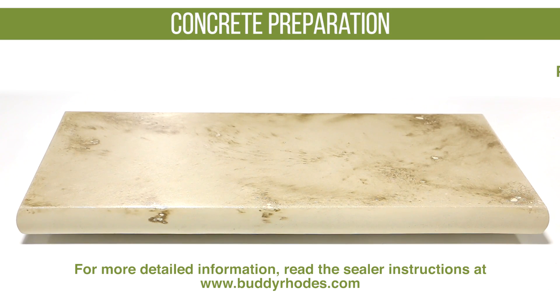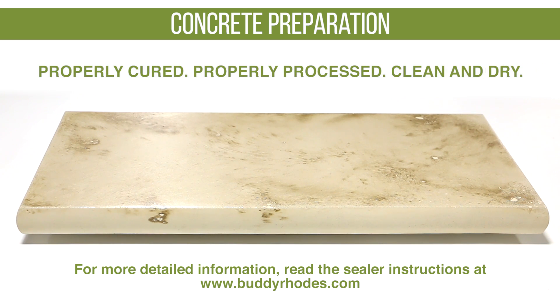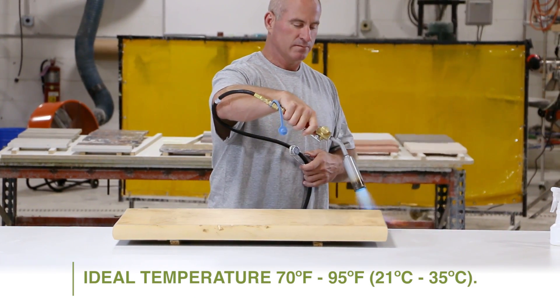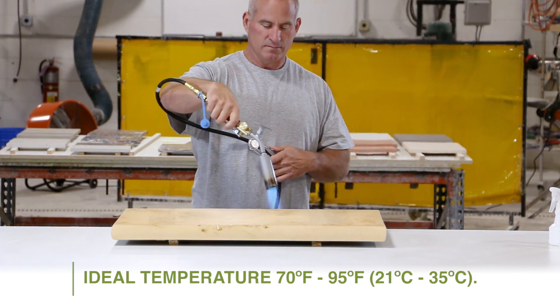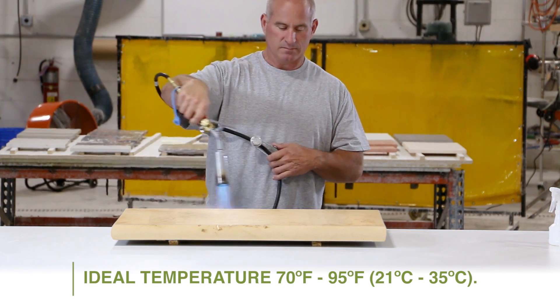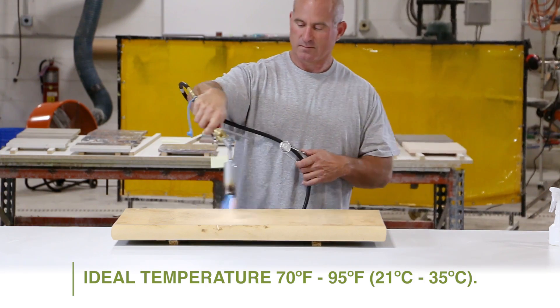Before we begin, it is very important that the concrete is properly prepared. It should be properly cured, properly processed, and also clean and dry. The ideal temperature for applying any sealer is between 70 and 95 degrees Fahrenheit. In cooler weather and lower temperature shops, a propane torch can be used to raise the surface temperature of the concrete piece.